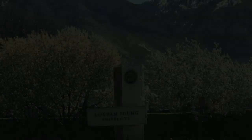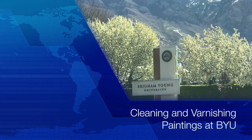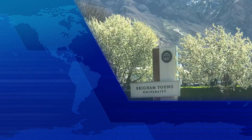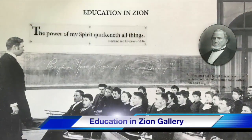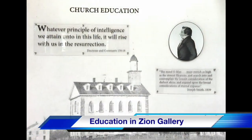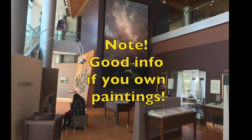Some paintings and murals at Brigham Young University with church historical content are being cleaned and varnished, and we thought you might like to know about it. They're located in the Joseph F. Smith building in the Education and Zion Gallery. If you own or even collect paintings, there's some good information in this video for you.